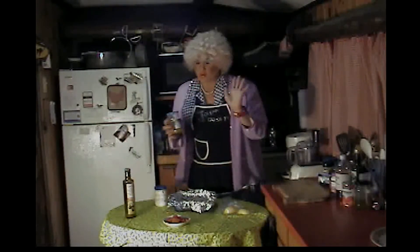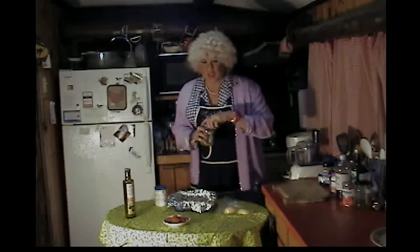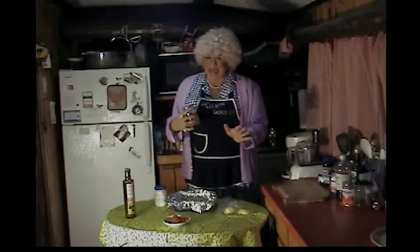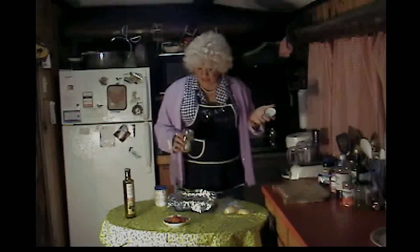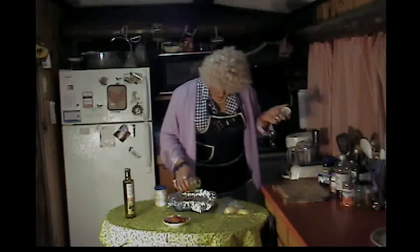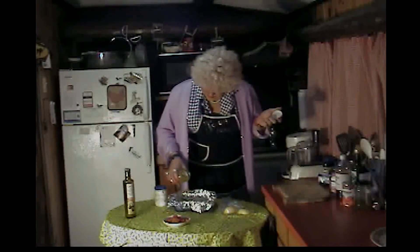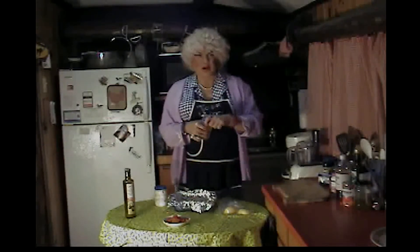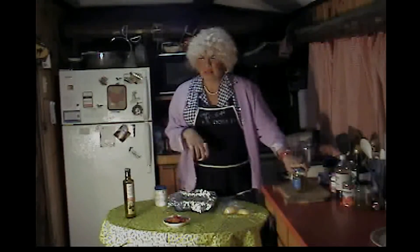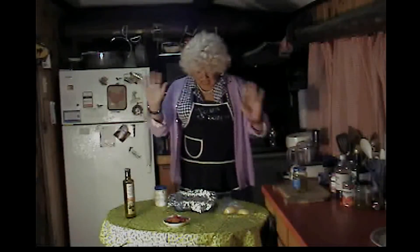Then you want to take your dill pickle juice — or you can use fresh dill. When I bake, it seems like the dill pickle juice just gives a good flavor. And you just pour it over the fillets. Mmm! Smell that! Makes me want a pickle colada! Now I'm horny! Anyways!